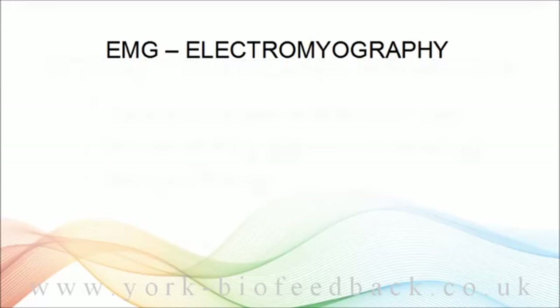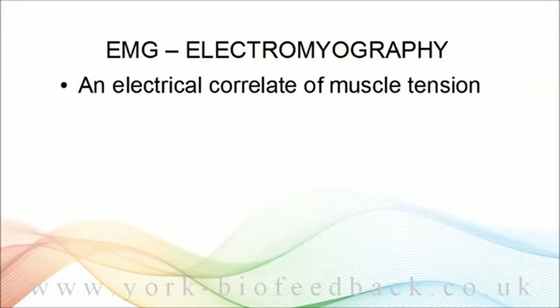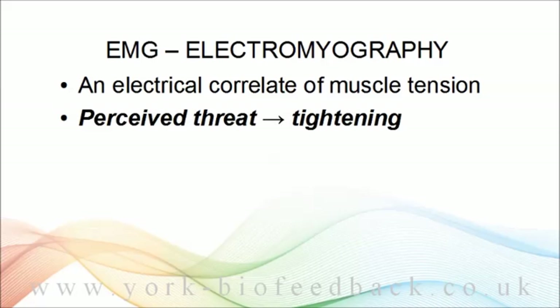So let's come back to the muscle tension measurement. What we measure is called EMG, or electromyography — it's an electrical correlate of muscle tension. Physically speaking, it's a voltage. What we're actually measuring is the strength of the signal firing in the nerves that control the muscle; the stronger this signal is, the more the muscle fibres tighten up.